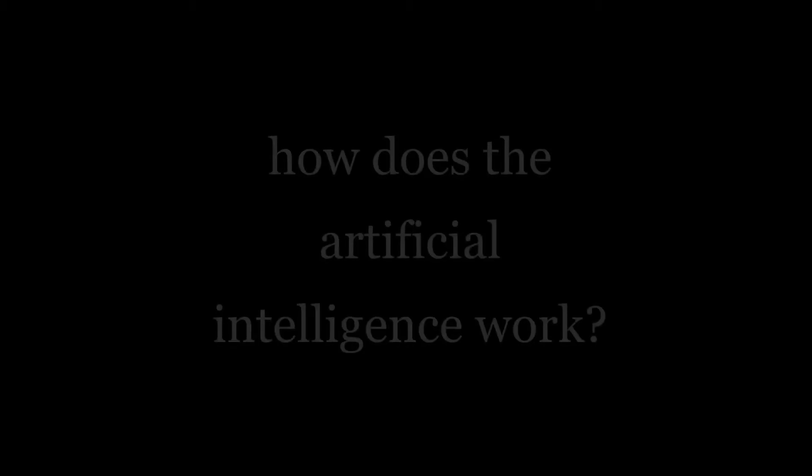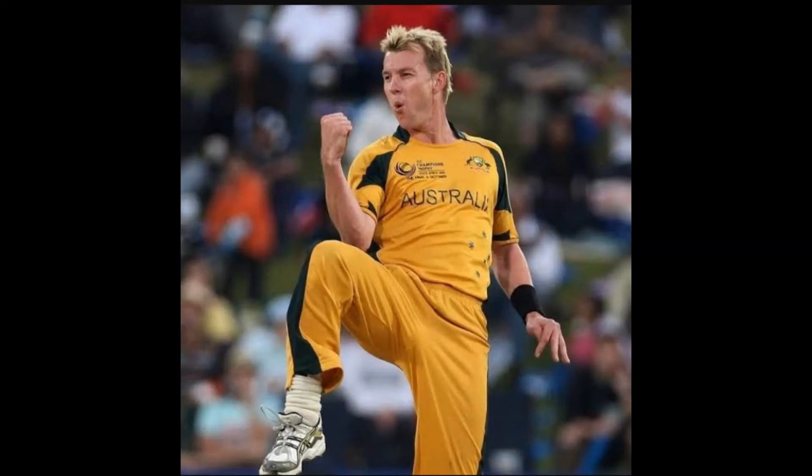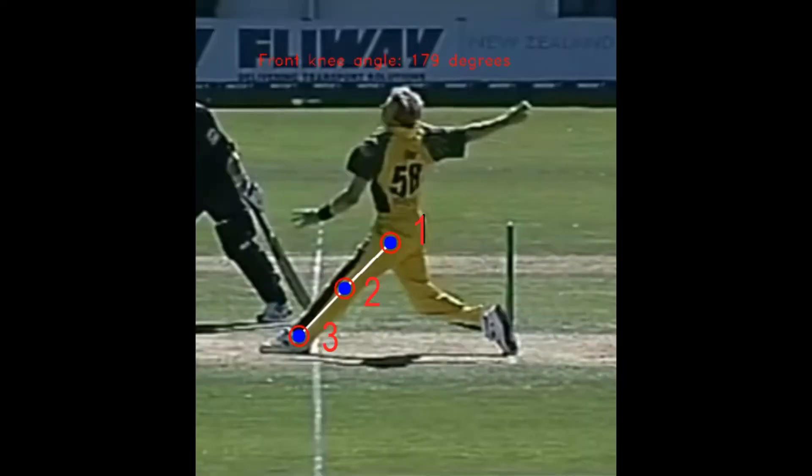So how does the artificial intelligence work? An image is fed into a neural network which outputs the position of each key point on the human body. A set of three points are used for calculating the angle of a specific joint.